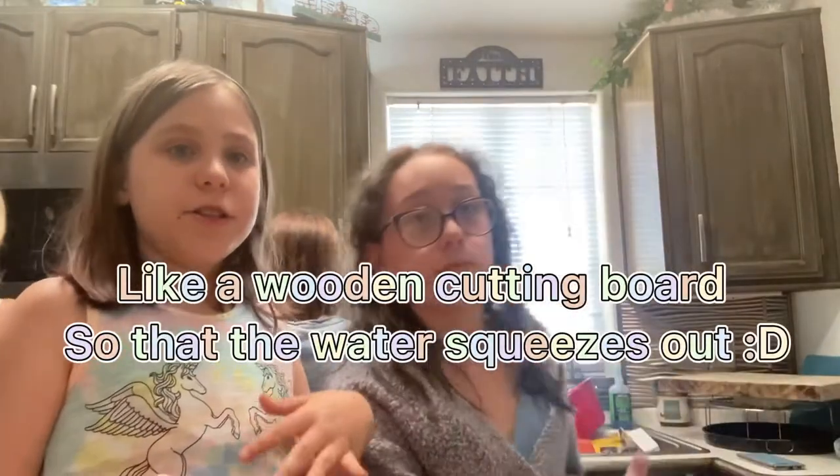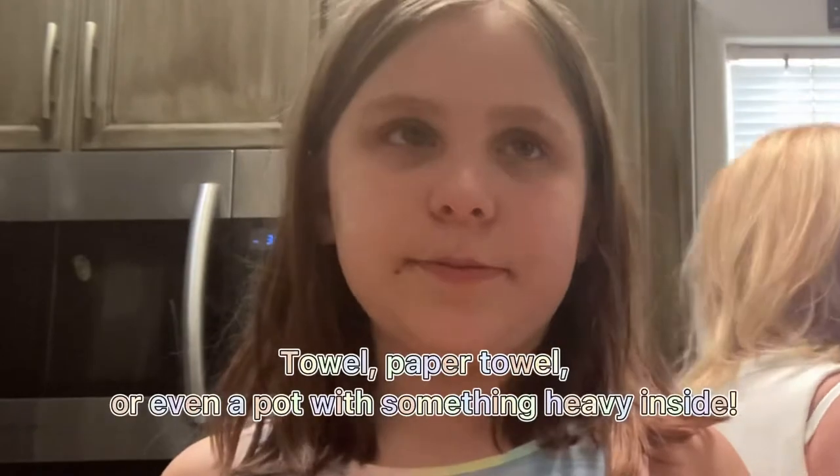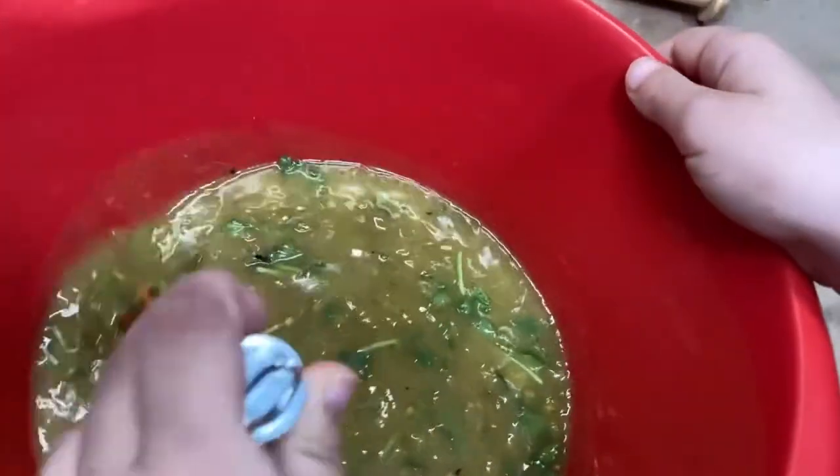Our grandma usually has something she can put the tofu on so it can drain, but we don't have that here, so we just use a towel, a pan, and paper towels. The one in the microwave is almost done. I'm still mixing the sauce, and the squash in the microwave is almost done.